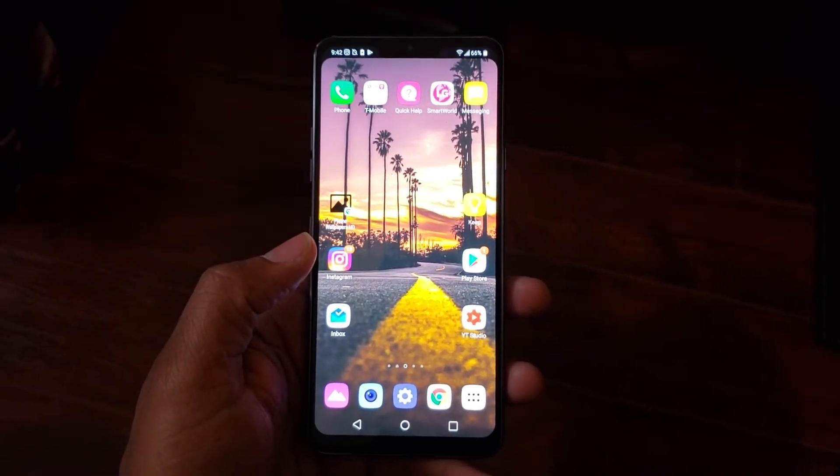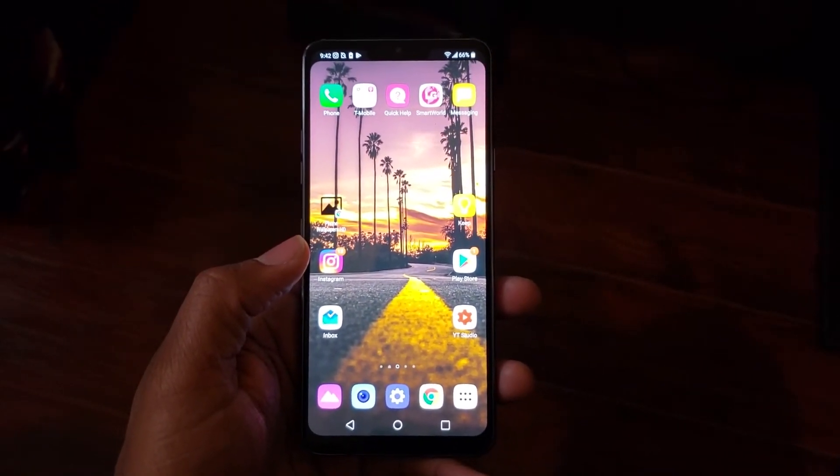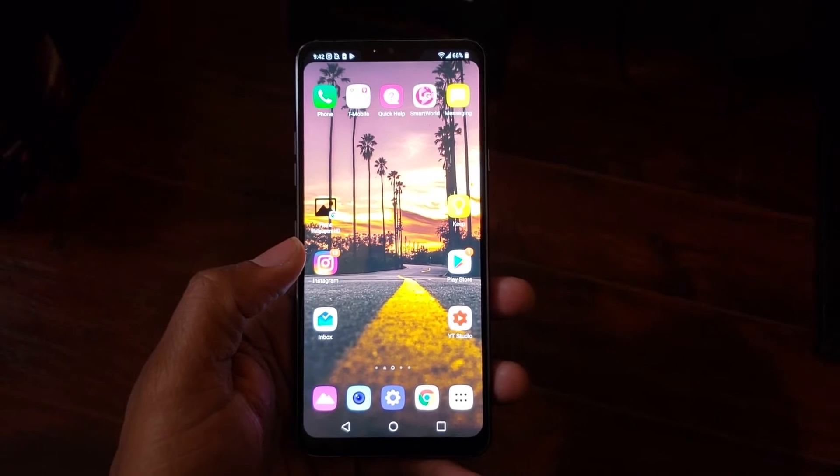Hey guys, Wayne here from H2Tech Videos. Today I want to show you how to reset your LG G7 back to factory settings.